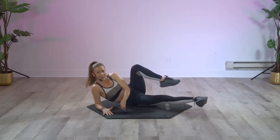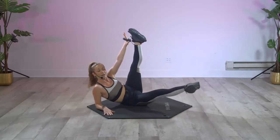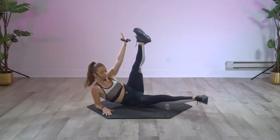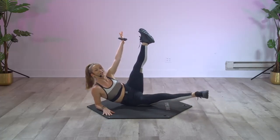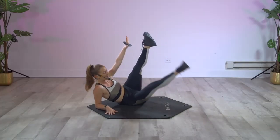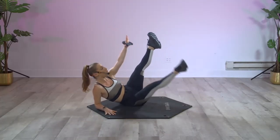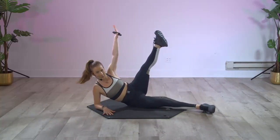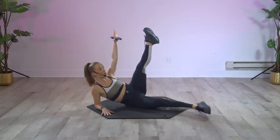Grab onto that weight, take it in the right hand, extend that right leg — eight, seven, six. Inhale, exhale, inhale, exhale. Big squeeze, release.